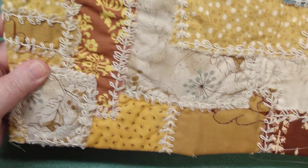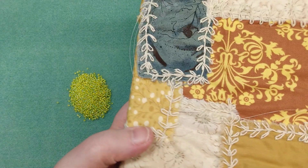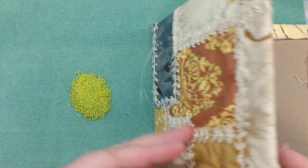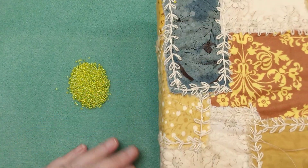I'm kind of up close right now because I'm going to be showing you how to add beads to the little vines that I stitched on there. The inside of this is not done yet.